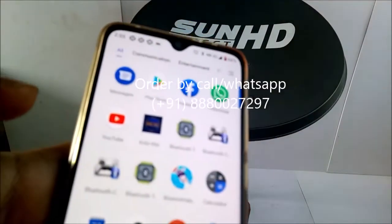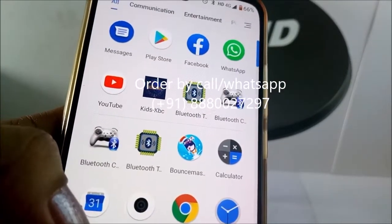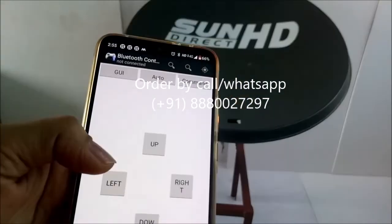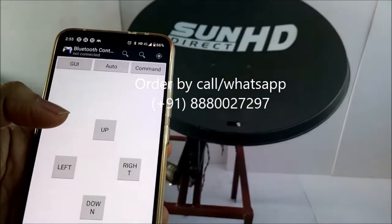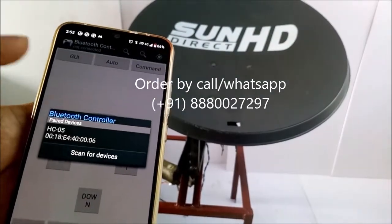In order to rotate the dish, I have taken one Bluetooth app. In that I had set up 4 keys like up, down, left and right. Now I am connecting Bluetooth to my Android phone.